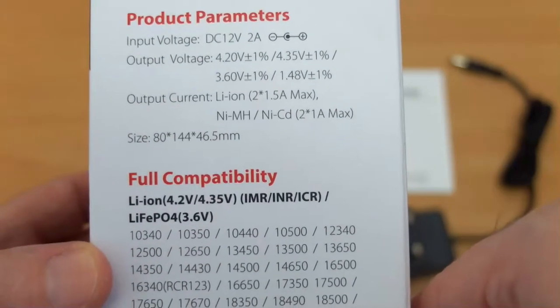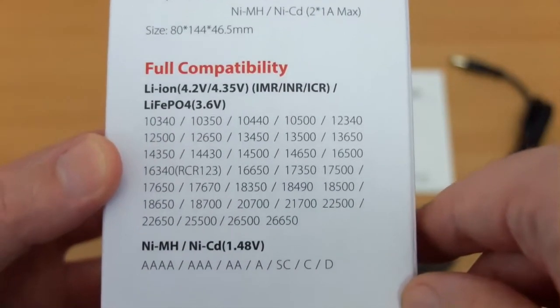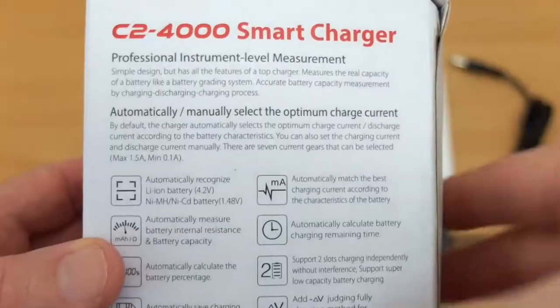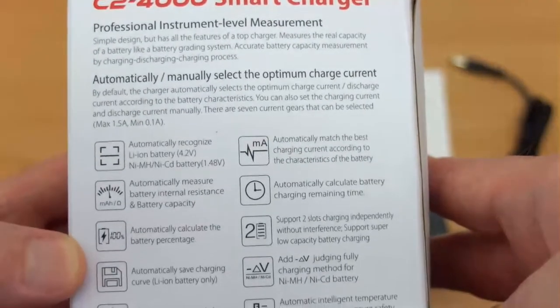You can charge three different voltages of lithium cells. It takes all of the major sizes of battery right up to D sizes and the 26650s, and in addition to that you also have the capacity test and the internal resistance test. A lot of these features are listed out on the back.